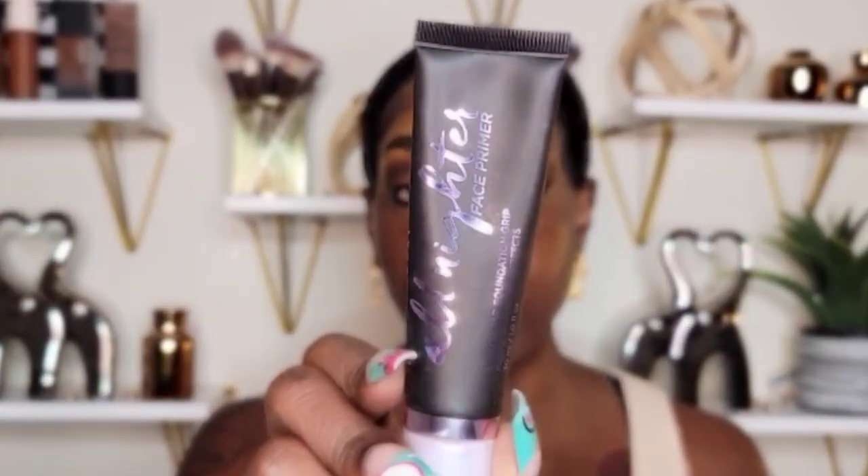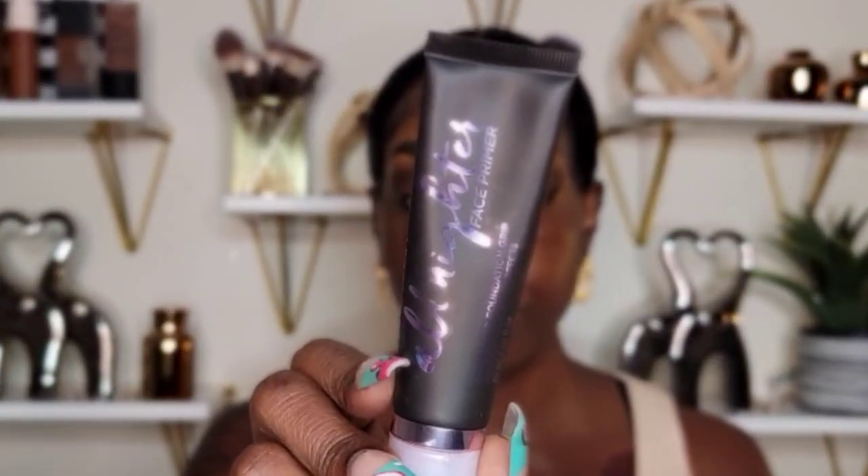For my primer I'm going to go in with the Urban Decay All Nighter Face Primer — this is it right here. It's supposed to be long-wearing; it's not matte. I thought when I first got it it was going to be matte but it's not.